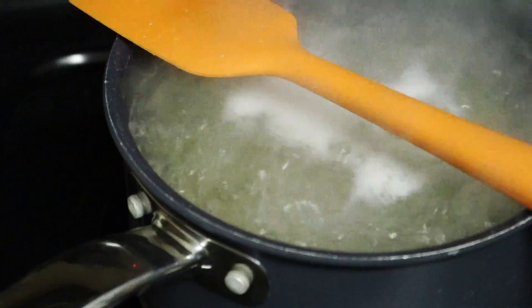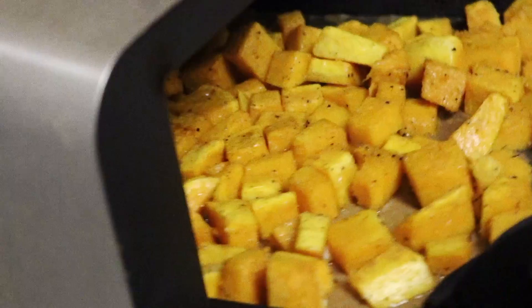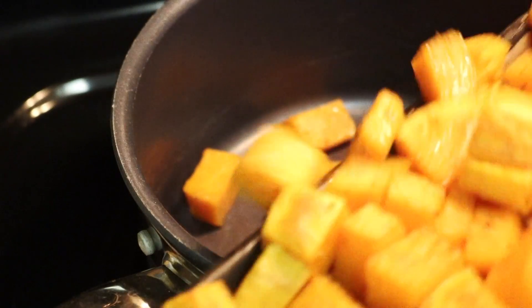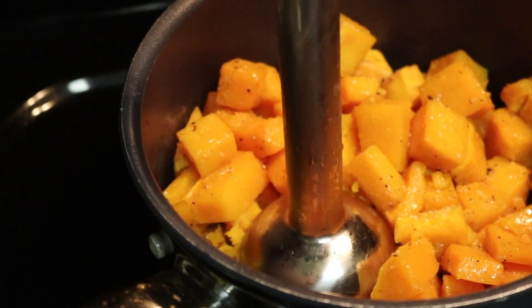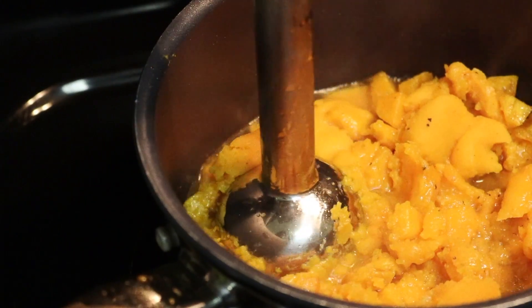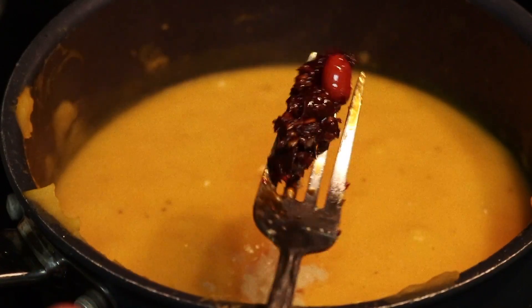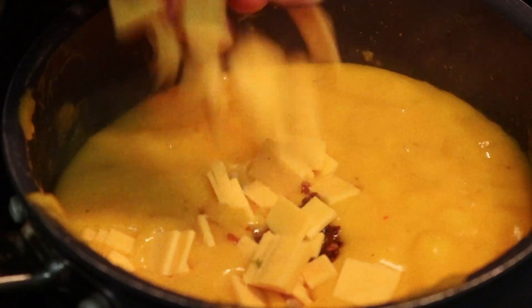I used the ones I had on hand. You're going to save some of that pasta water, and then we're going to make our sauce. This butternut squash sauce is so sweet and savory, and you can honestly add whatever flavors you'd like. For mine, I kept it pretty simple — just some garlic, some seasonings, a little bit of spicy chili crisp, and of course some vegan cheese.